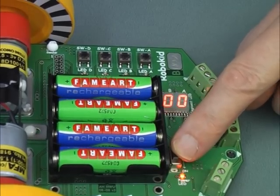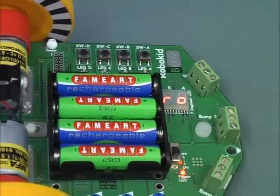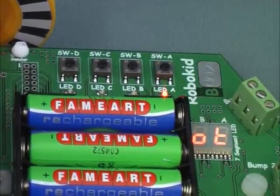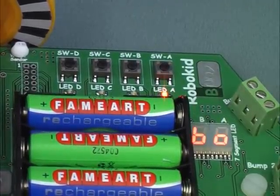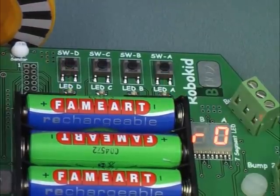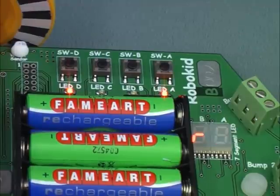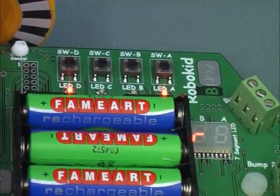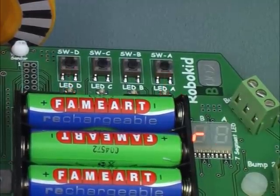On power on, the robot will beep and should display the message 'robot'. The light below switch A will flash and since it's the only flashing light, that is the only switch you can press. Therefore, press switch A. The display will change to an R and a flashing 0. R0 stands for General Robot Mode 0, which covers all the switch controller modes.